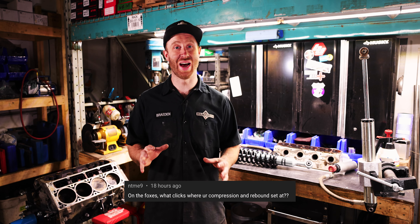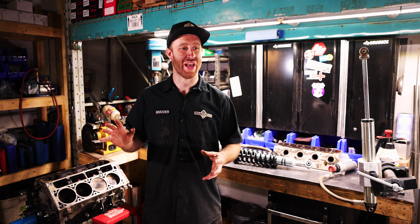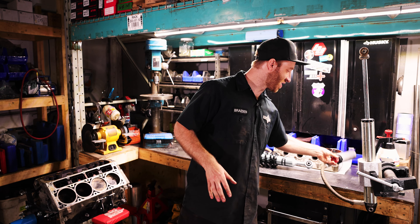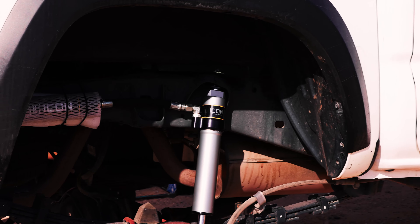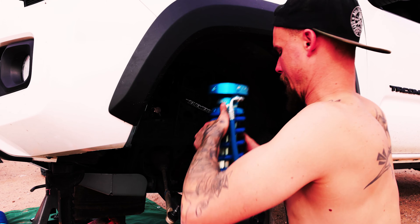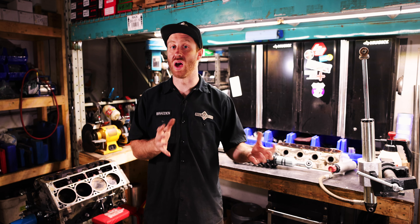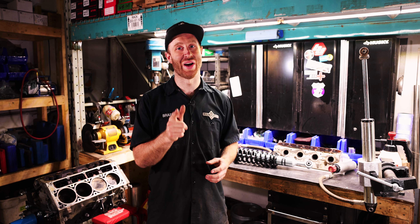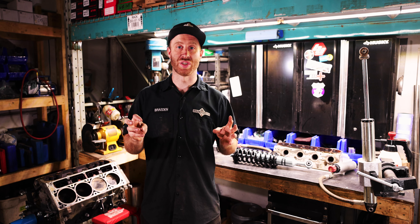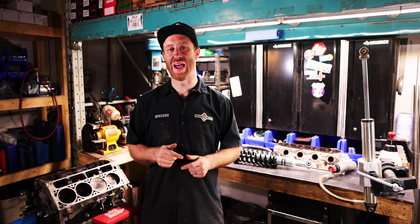Another question I saw a ton: the Foxes were rough because you didn't adjust the knobs properly — why didn't you adjust the adjusters? The answer is: the shocks we tested did not have any adjusters. We wanted to test the valving and tune that came straight out of the box from each brand, without fiddling with it. We do want to do another series with all the adjusters — ADS, King, all of them — but we're still figuring out how. The more likes, subscribes, and comments, the more likely it is to happen.